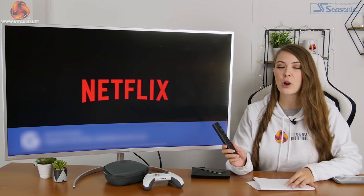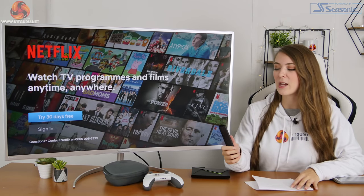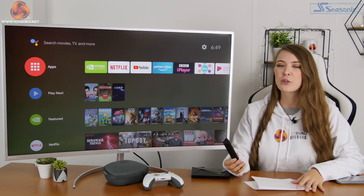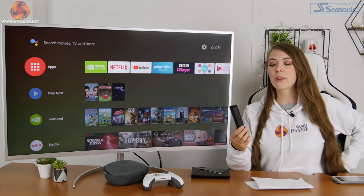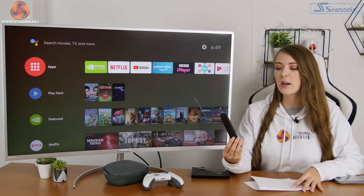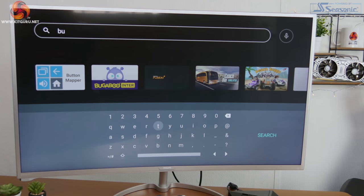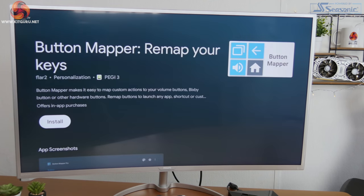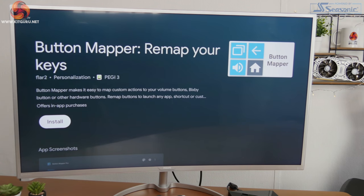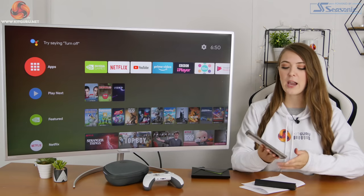The only real issue I have with the remote is that giant Netflix button at the bottom. If you press it, it interrupts whatever you're doing, and I found it quite easy to accidentally press when just reaching for the remote to change the volume. It's also not reprogrammable natively — the only way to change it seems to be via a third-party app. I'm pretty annoyed Nvidia haven't built that into the Shield settings, though maybe it's something they could add in a future update.